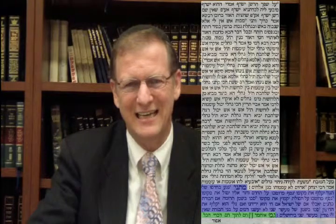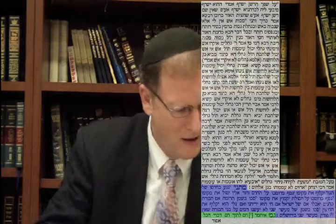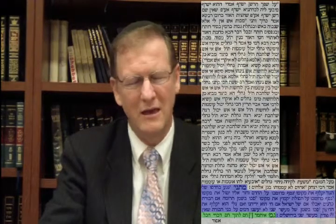Sacho b'shemen shel ma'aser sheni: Ma'aser sheni is the second type of tithe. It applies to produce grown in Eretz Yisrael in the first, second, fourth, and fifth years of the sabbatical cycle. After the first Truma is given, the ma'aser sheni is brought to Yerushalayim and eaten there in a state of purity. If that cannot be done, one must redeem it with cash and purchase a substitute to eat in Yerushalayim.